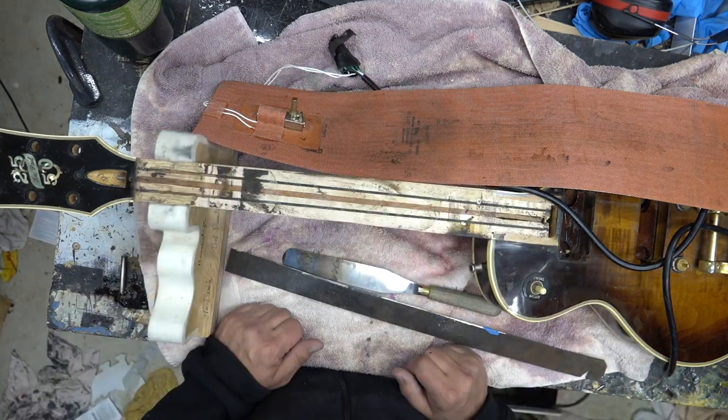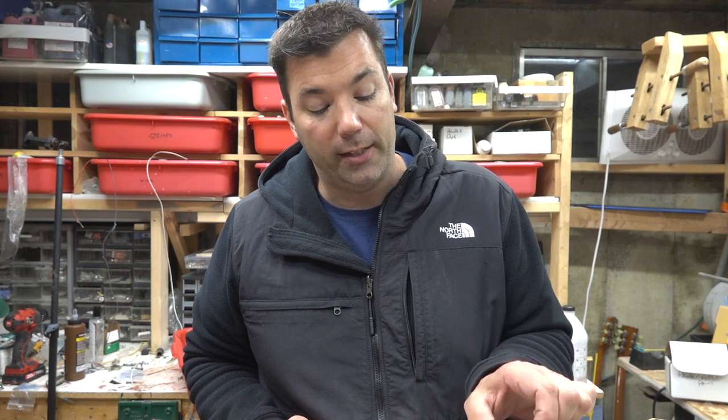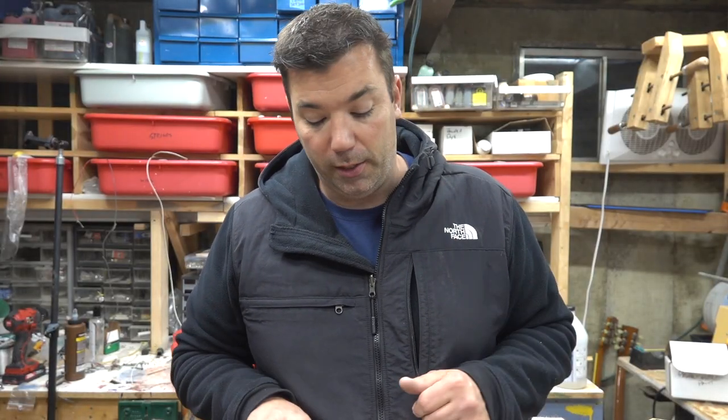I must have spent 40 minutes trying to get underneath the seams. Every time I'd get under a little bit of the seam, since the fretboard was cracked, it would pop up — then I'd go to the next spot and it would pop up. So it was just kind of a complete mess, and since that wasn't working, I came back with a spatula and my propane torch.